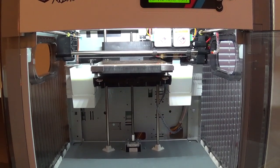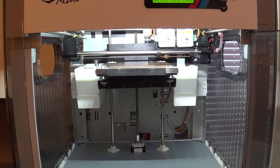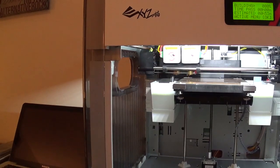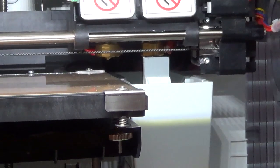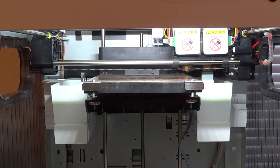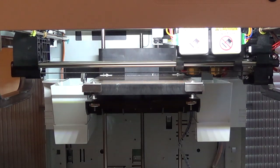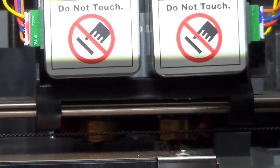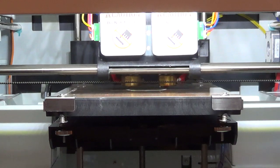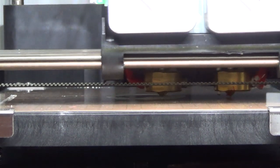It heated everything up, everything's loaded, everything looks good. Clean off the nozzle. That one's sideways because it goes sideways; that one's straight because it goes straight. I'm learning. It's going to take 53 minutes. It looks like it's starting to print — I believe it's printing the white first.